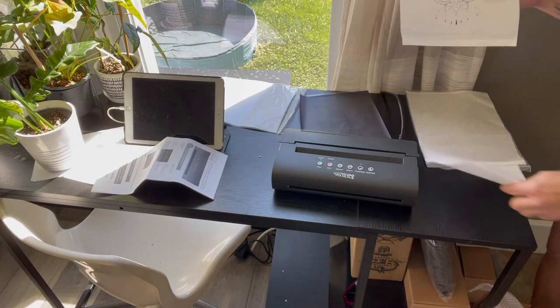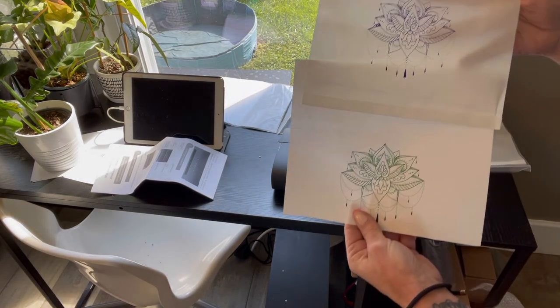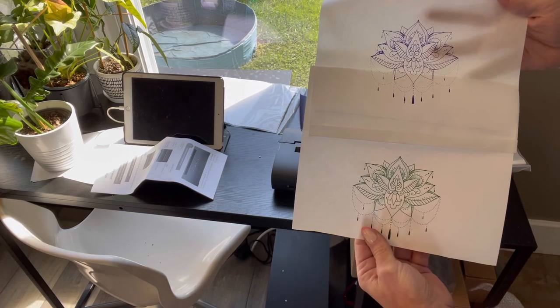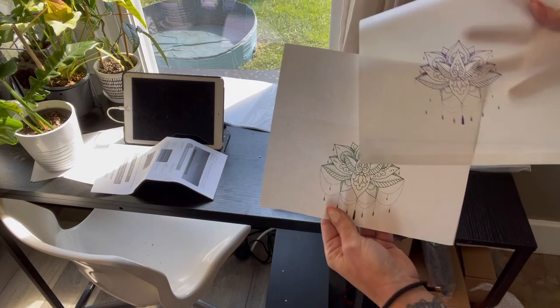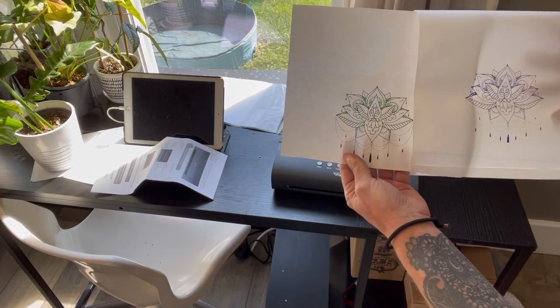Look how amazing this transfer paper printer copied and how easy this stencil is going to be to use. I'm super excited to incorporate this in my tattooing process, knowing that it's going to make it a ton easier on my work.